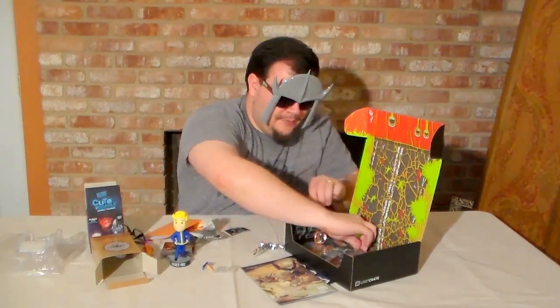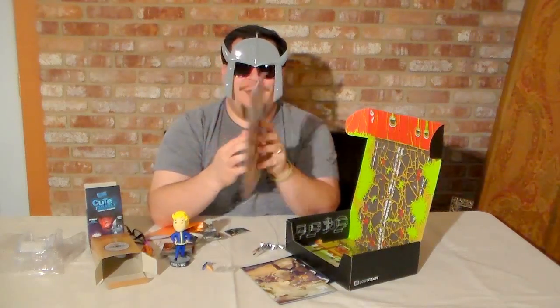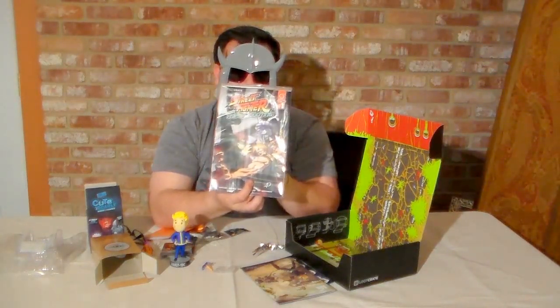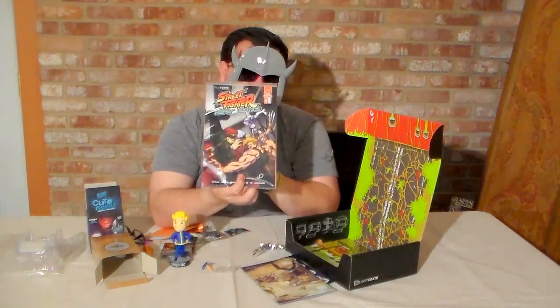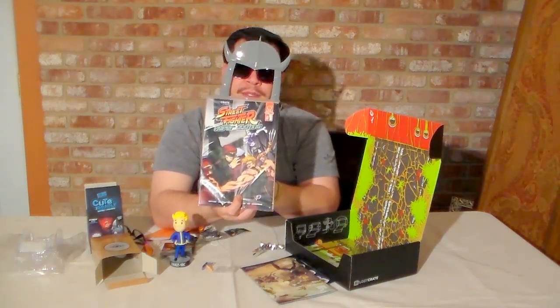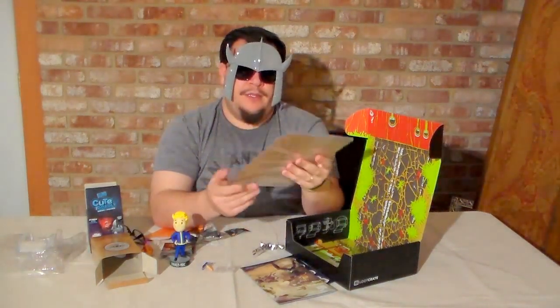And finally, we have the Street Fighter Hyper Looting comic book. I'm not going to reveal any spoilers. I'm not going to open this right now. But if you want it and you're looking forward to getting your crate in, or if you decide to purchase one of their past crate deals and this comes up again, then you'll be able to enjoy this for yourself.